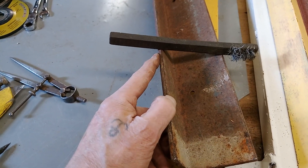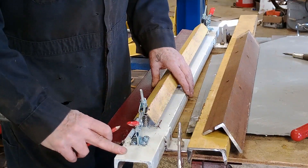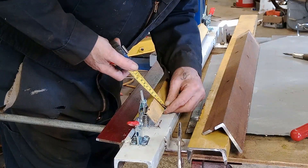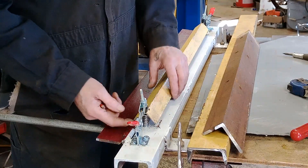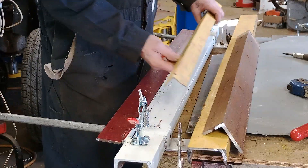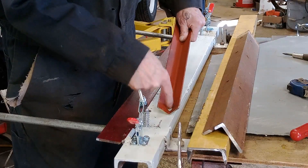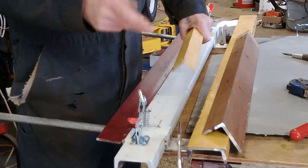Anyway, that's what I did — you can do what you want. That's all it is: just a piece of c-channel, piece of angle, and I got a little piece of inch-and-a-half by inch-and-a-half angle — that's the only piece I had to buy, I didn't have any small angle. What I did was I drilled holes through here, drilled holes through the other end, then I turned it over and drilled from this side in the center. It's a lot easier going this way than trying to get it lined up in the center — it's a pain in the ass.